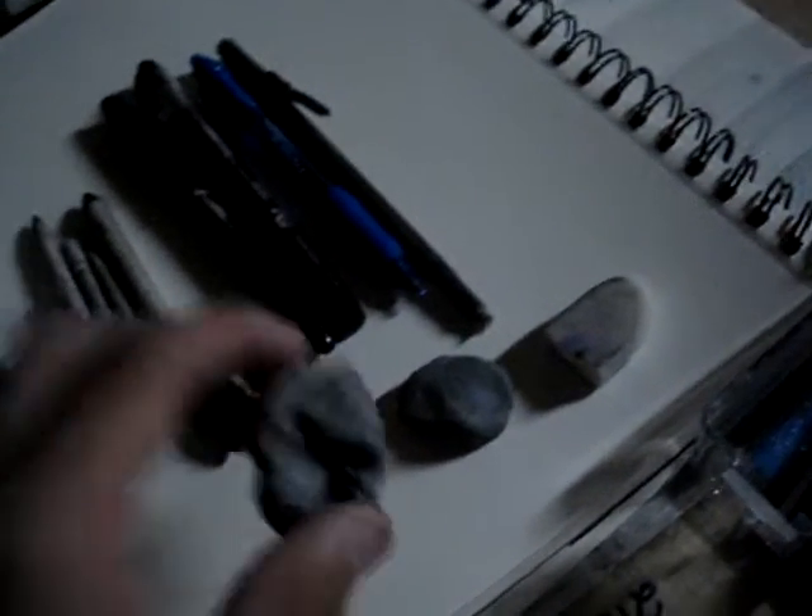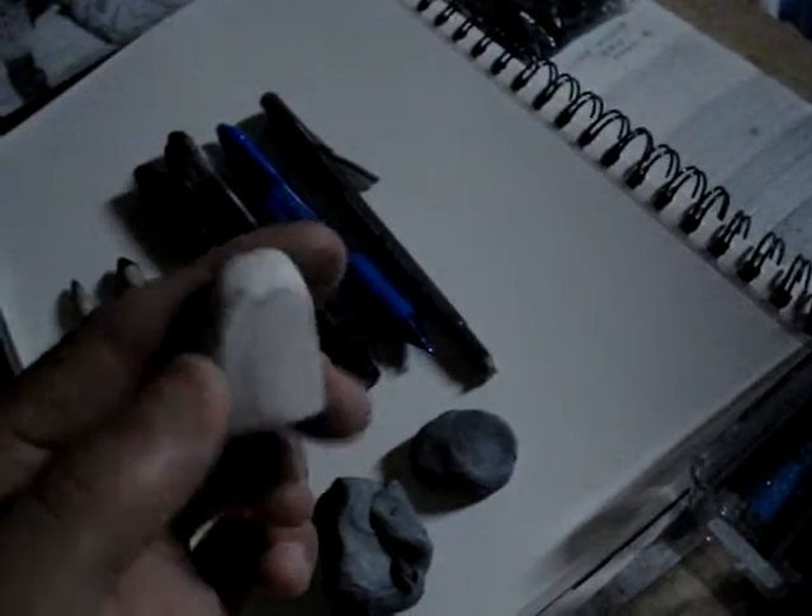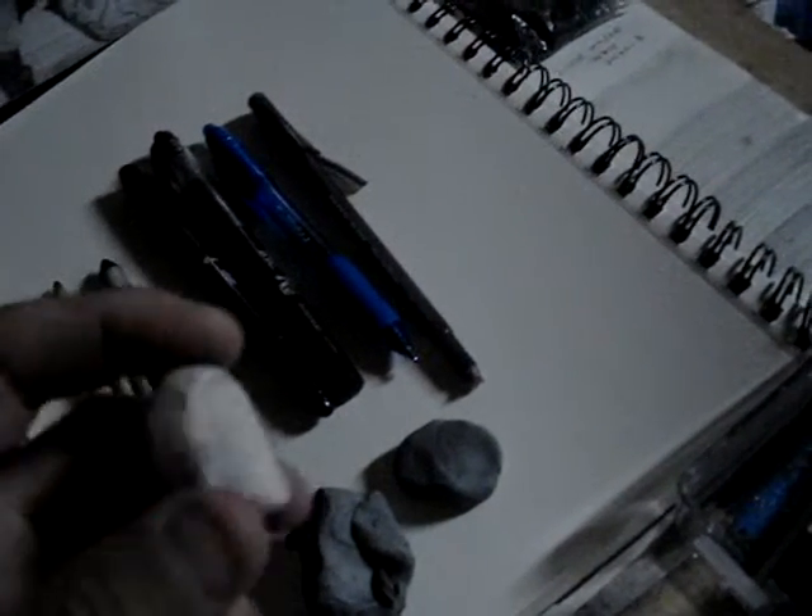Here's just a normal block eraser. I typically try to get the ones that don't have dust — they minimize cleanup and pick up the lead a lot better when you're trying to erase. You get cleaner lines with them.